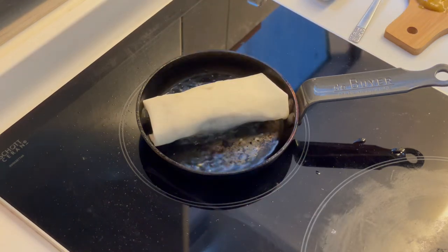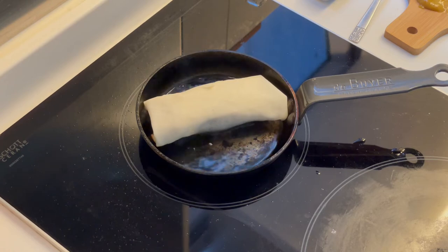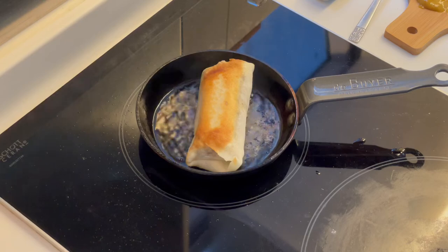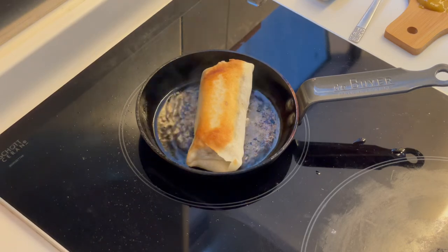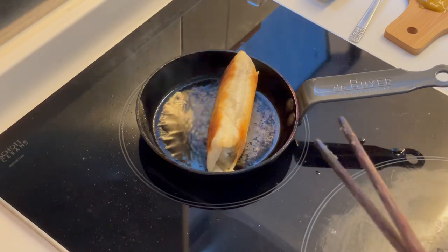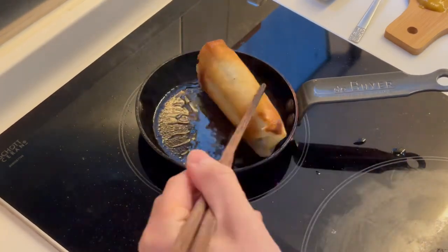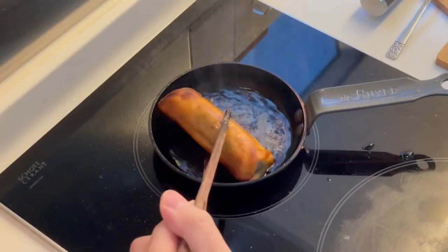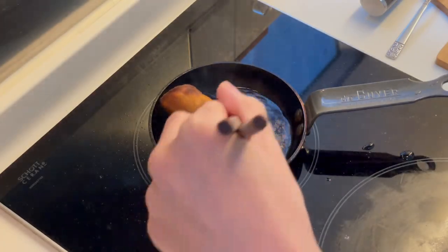Make sure your oil is hot enough and then drop in your spring roll. We want to get the oil at a very high temperature since all the ingredients inside are already cooked — we're just flash frying the surface. I prefer shallow frying to deep frying here since I only need to get the surface, and I waste a lot less oil and it's way easier to clean up. Flip it around until all sides are evenly browned.